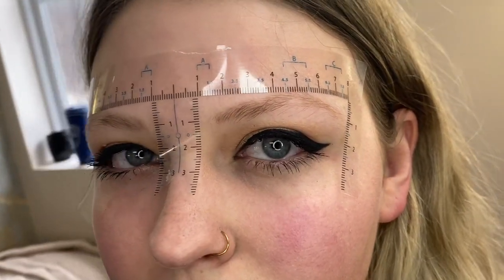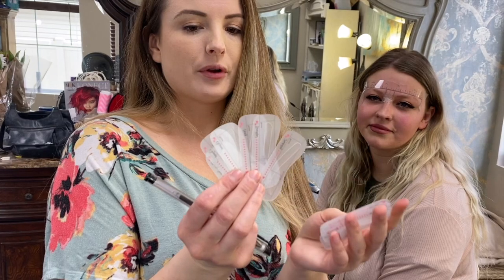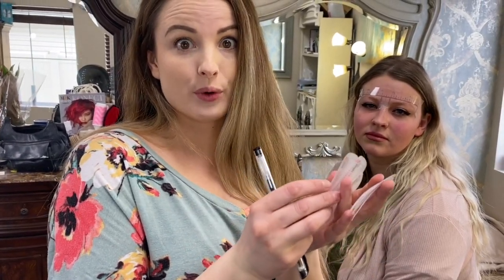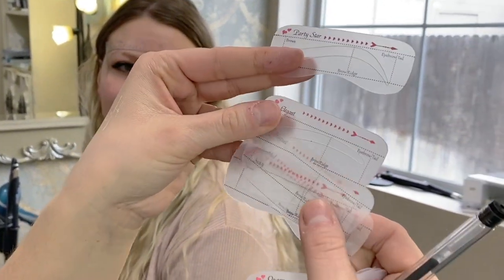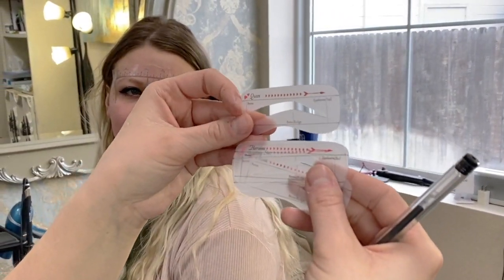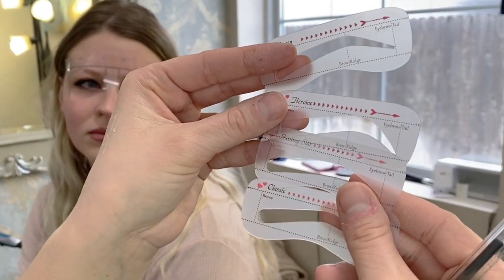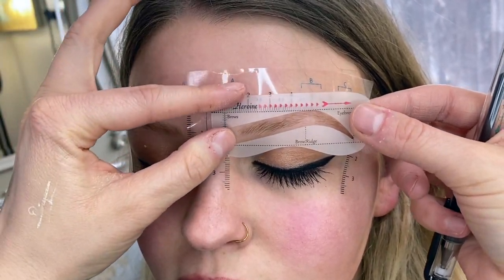Today we're going to show you how to use these with stencils to make it foolproof. These packs come with 10 currently, and within a few months I'm going to be expanding to 14. These are the more petite shapes — there are so many shapes in here. The ones I'm going to sample on her are these four, and my gut is that this is going to be her brow.